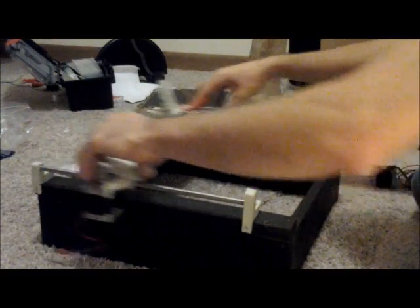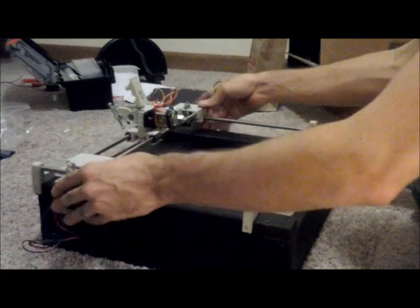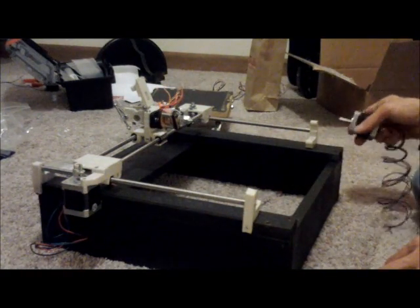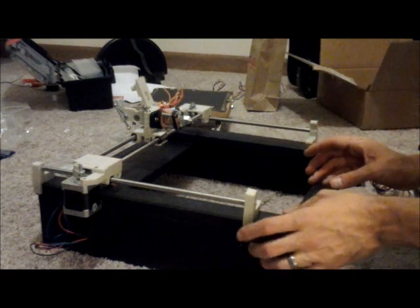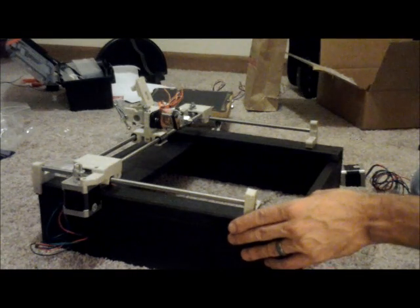After some adjusting, it moves nice and smooth. So what I'm going to do next is attach the motors to the bottom. We'll be using M3 screws by 10 millimeters.